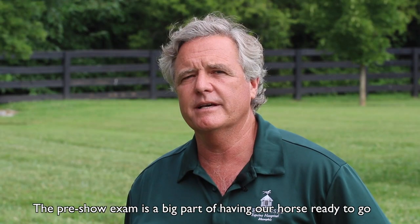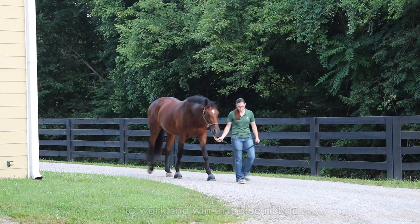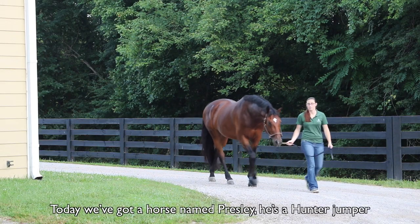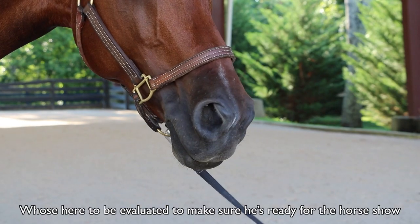The pre-show exam is a big part of having our horse ready to go to work and win that blue ribbon. Today we've got a horse named Presley. He's a hunter jumper who's here to be evaluated to make sure he's ready for the horse show.